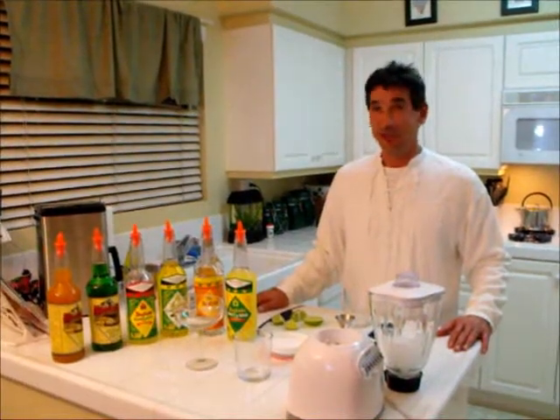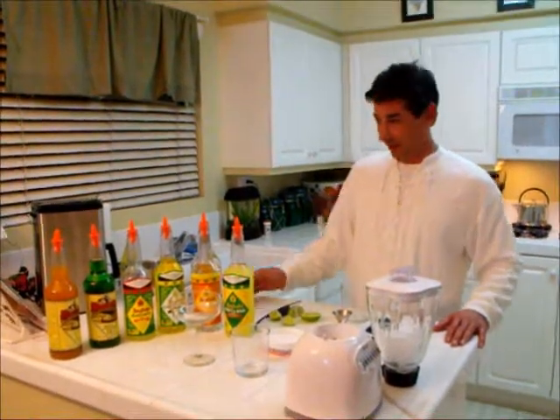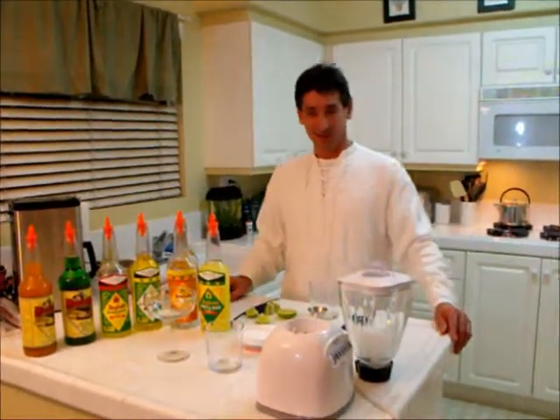The secret to making a great cocktail is using great cocktail mixers like Jonathan English. Let's start with the classic margarita.